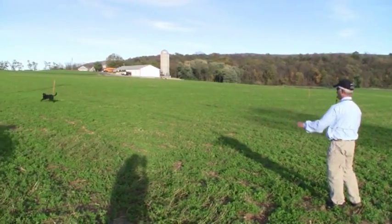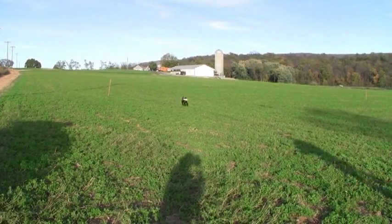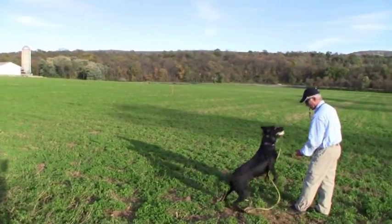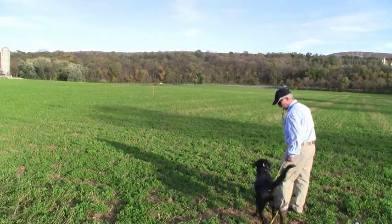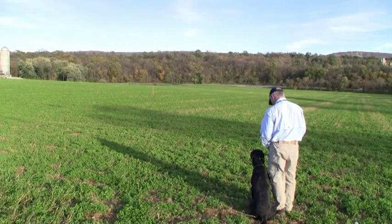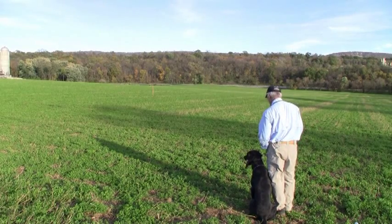We're getting quite a lot of wind noise on the audio from the track when we recorded the video, so we've muted that. You can't hear it, but we're stopping him on the whistle, giving commands over and back, and then we've picked up all our directional commands.